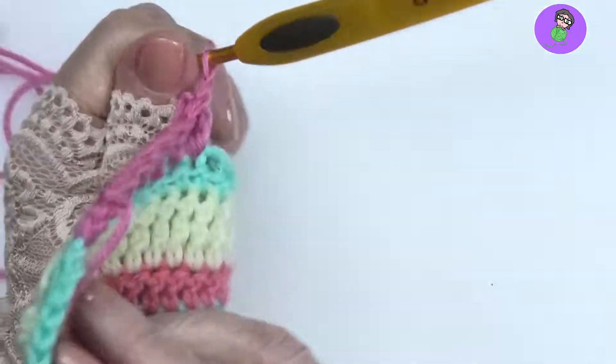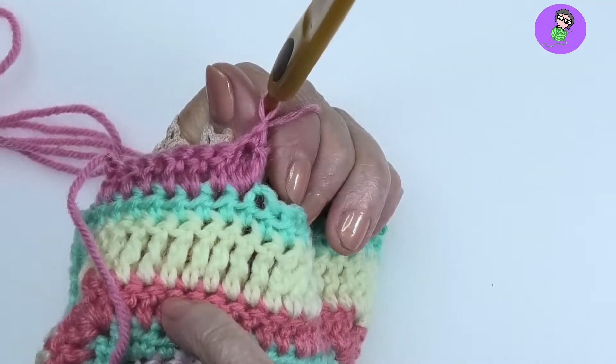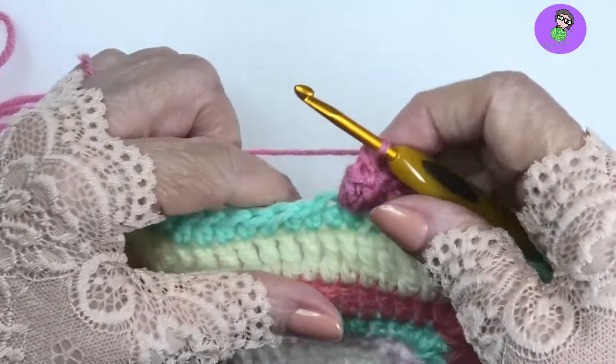Then we need a closing chain to hold it in place. That is a four double crochet popcorn, cinched up nice and tight so that it's going to stay and hold its shape.